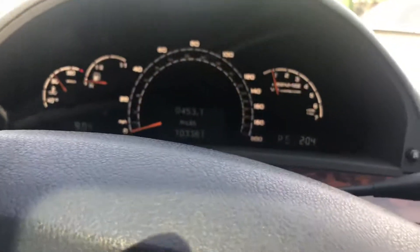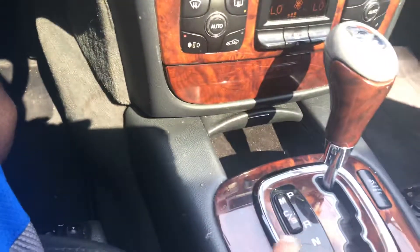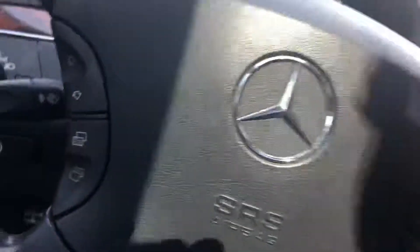It has different settings — you can do manual, sport, comfort, and it also has a manual shift. As I'm scrolling through the buttons, you can see it going through those modes.